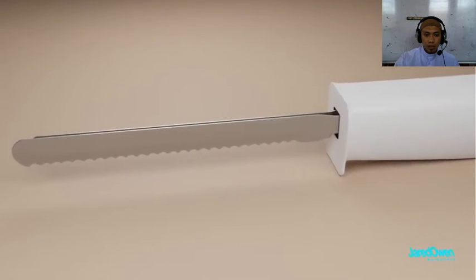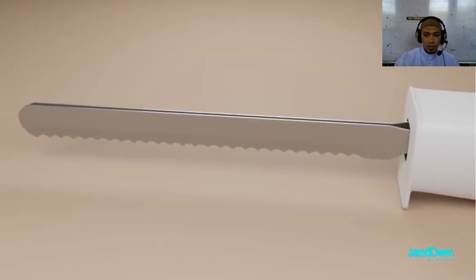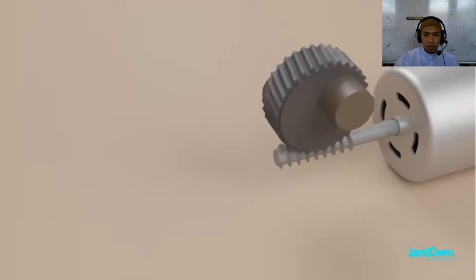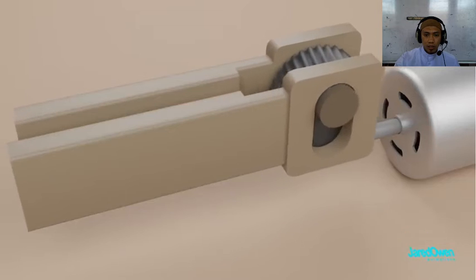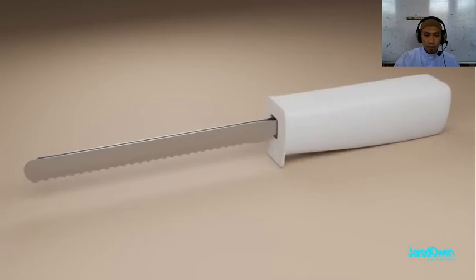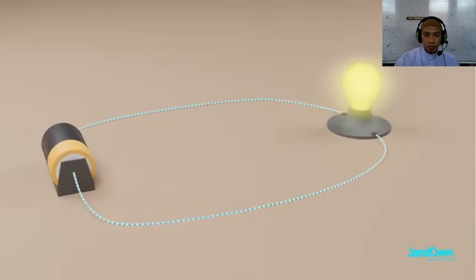Or how about this electric cutting knife? Each blade is going back and forth. It all starts with the spinning of the motor to turn a gear, which then pushes these two pieces back and forth. So hopefully this video has made a few light bulbs go off in your brain.